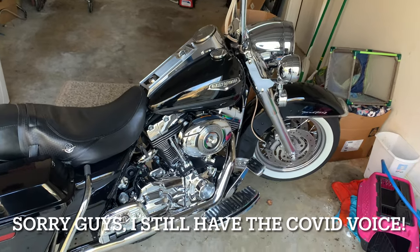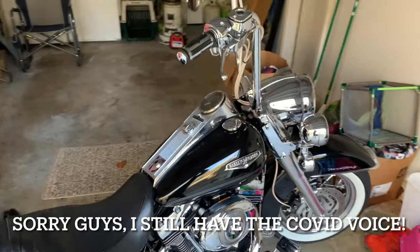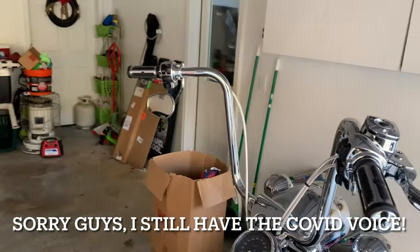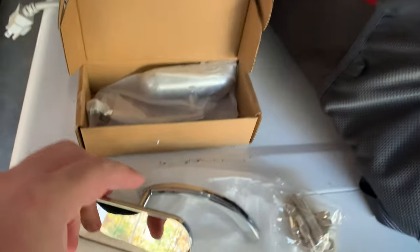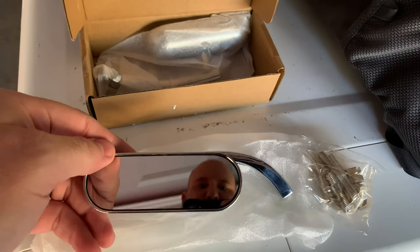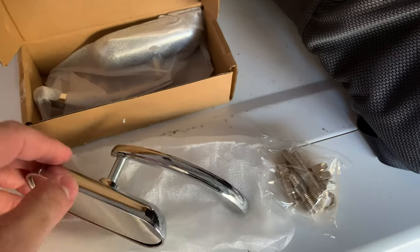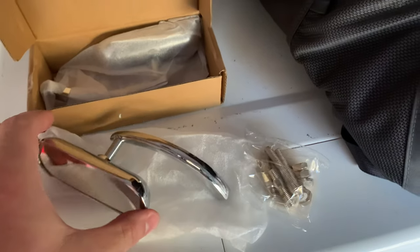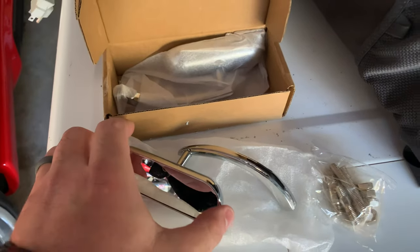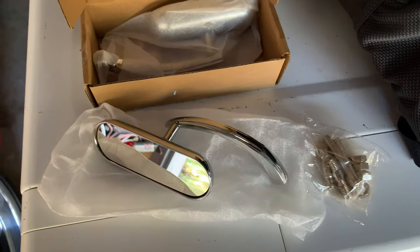All right guys, we're playing around with the Road King again and I've got some new mirrors to go on here. Check these out. These are the Arlen Ness style mirrors — I think they're going to work pretty good. These are the style a lot of guys run, the Vickla style. They look pretty good.